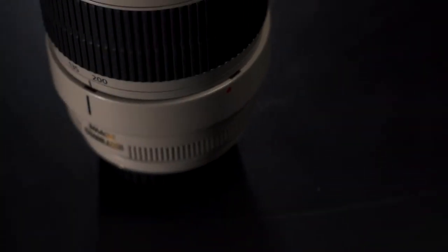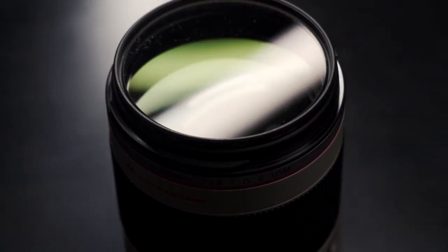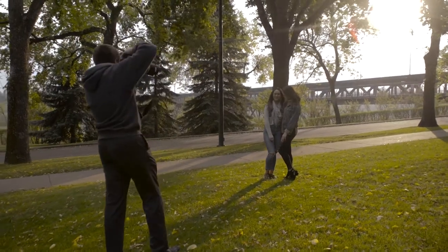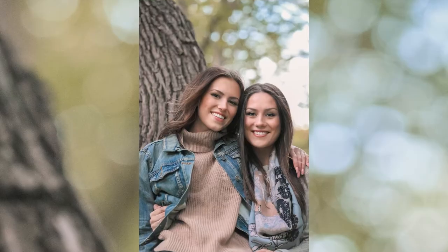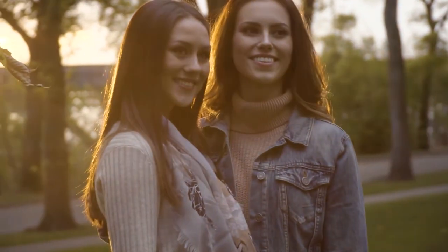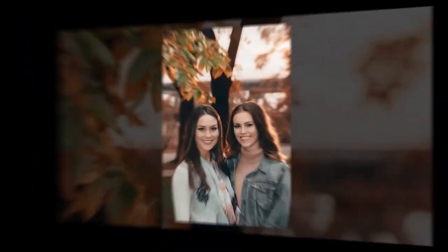The second lens is a 70-200mm f2.8. This telephoto lens is perfect for portraiture and sport photography. It creates separation between your subject and background through shallow depth of field. Its fast f2.8 aperture also allows you to shoot at lower levels of light using a faster shutter speed.